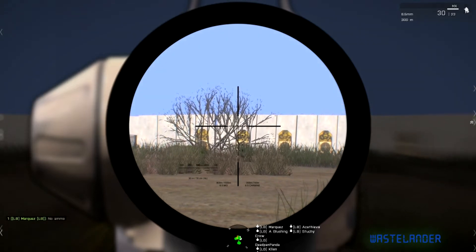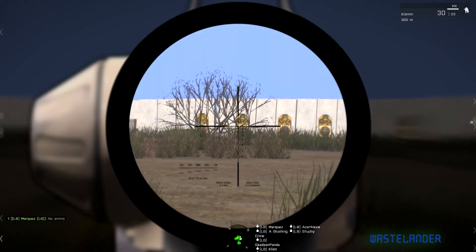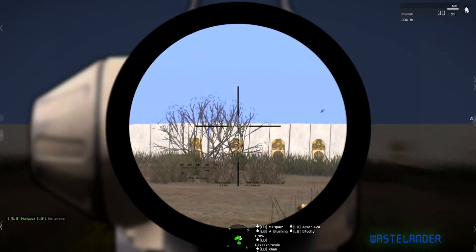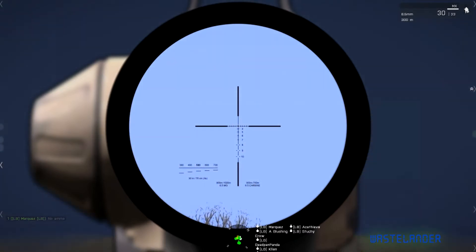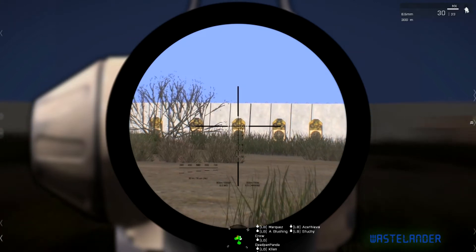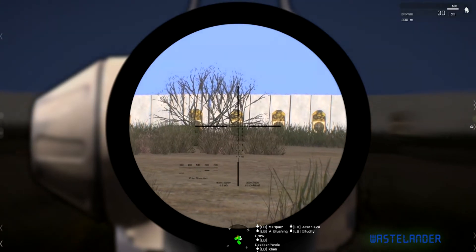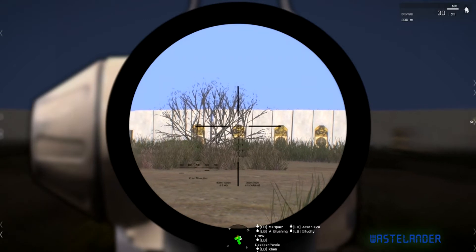If you look at the targets, you see the green triangle and that little bit of gap underneath it. That's for aiming at 300m. But if you use that little gap to aim for the top of the target, your rounds will miss. Try to hit the helmet of the targets with the gap under your triangle.